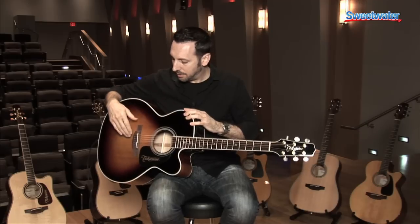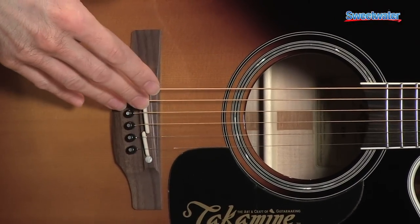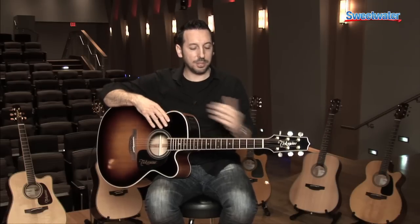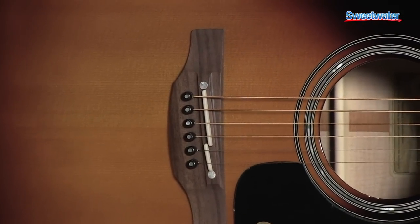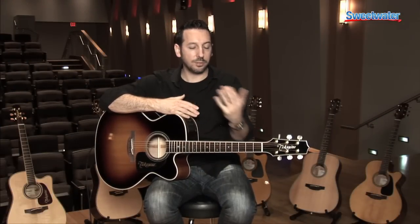We also have the split saddle design on the bridge, which is very important. What this is designed to do is provide more precise compensation for each string, so that the guitar has better intonation up and down the fingerboard, meaning that it's going to sound more in tune. A guitar that's not intonated properly is going to sound out of tune and not pleasant. This offers more precise compensation than a standard compensated saddle with the two-piece saddle design. It results in better overall sound quality, both in sweeter sounding chords and also single note lines.